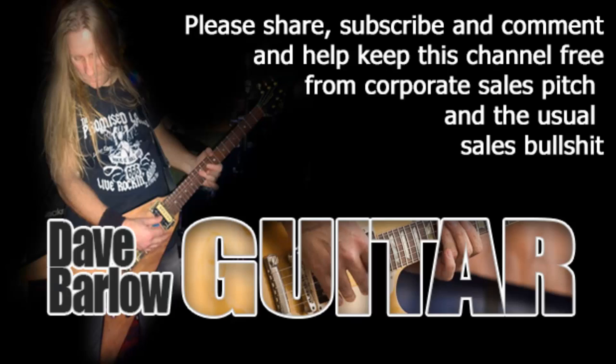Please subscribe because there's loads more really cool stuff coming your way. Catch you later.